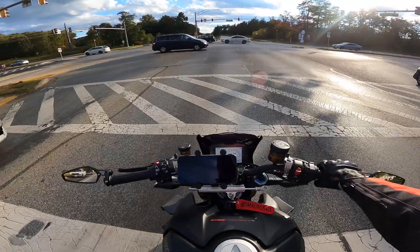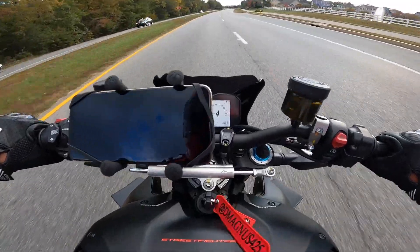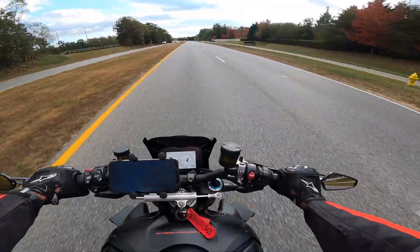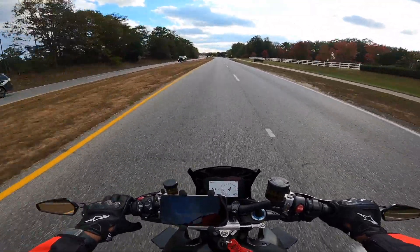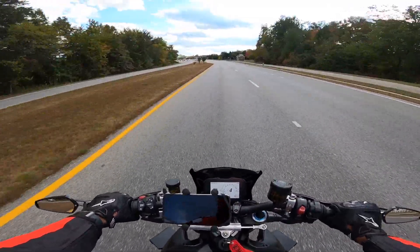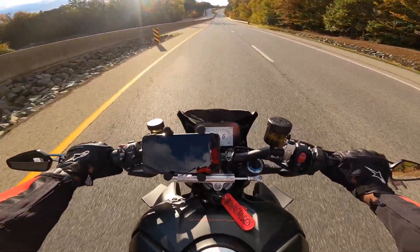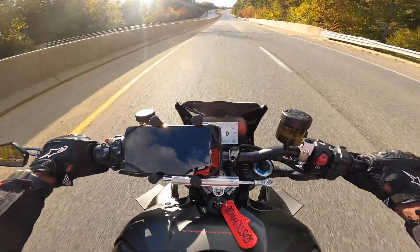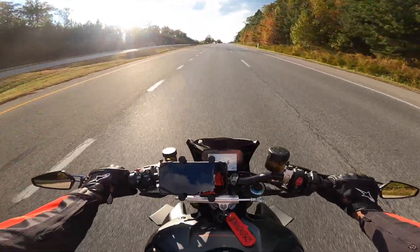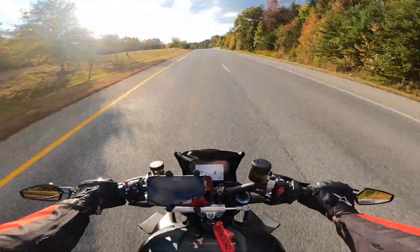What's up guys, testing out the windscreen — let's see if it's actually functional. It works. Here's the wind coming off the highway right here. I can't really tell the difference with the wind hitting me, but it's not hitting my chest that much — that's a big improvement right there.